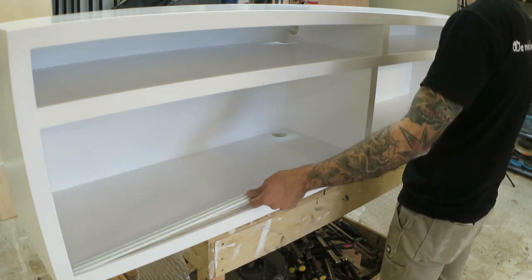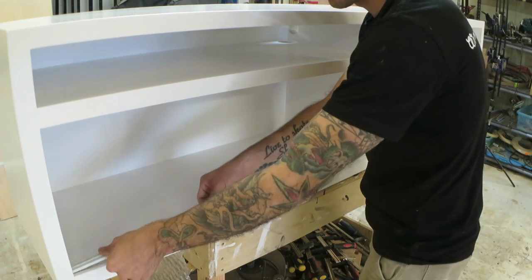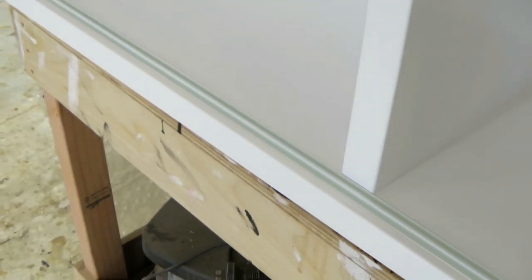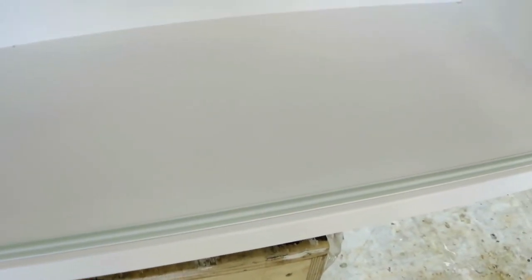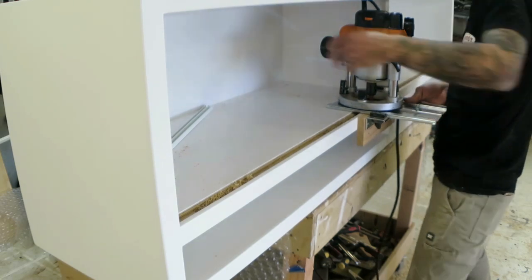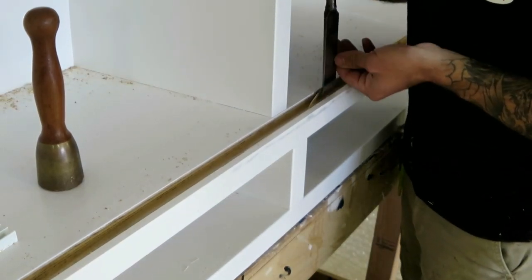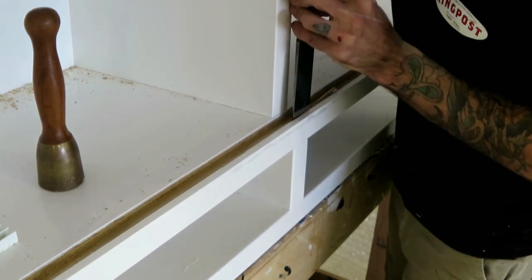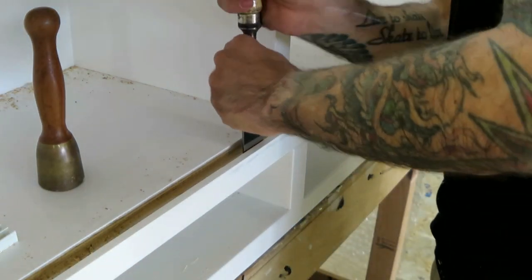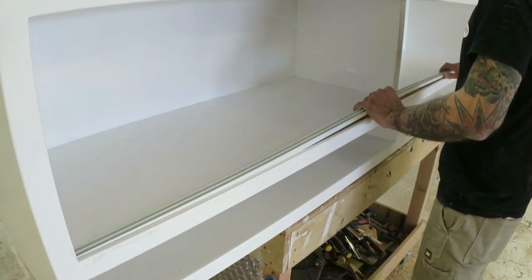So I have this plastic track that takes a 6mm panel and it fitted perfectly in the bottom track. Somehow it didn't fit in the top track groove by about 1mm, so I had to just squeeze in my router to enlarge that groove, and then finish off the part I couldn't reach with the chisel. And then it just friction fit in perfectly.